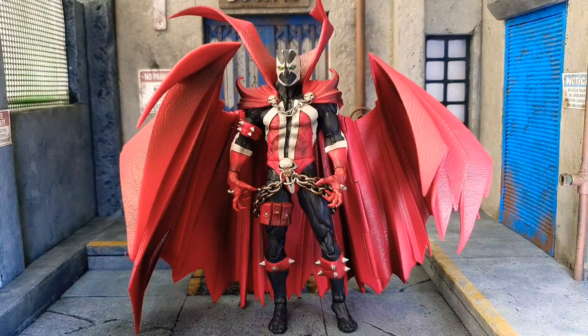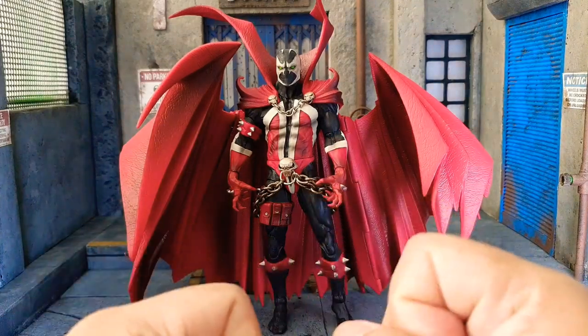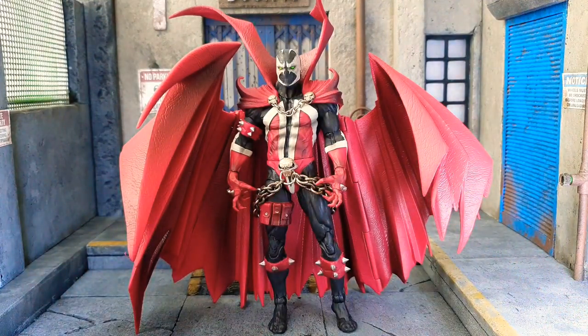When I say removable, I mean truly made to be removable — not glued down where you forcefully pull it off and damage it. You can heat up any glued figure and remove the cape, but if it's an intended feature, you should be able to easily take it off. So I'm going to try that right now.